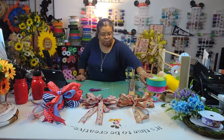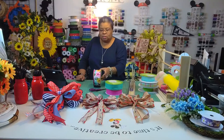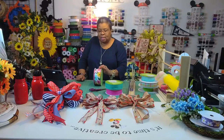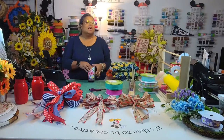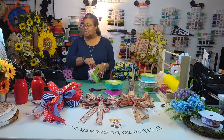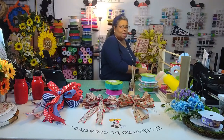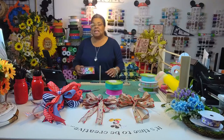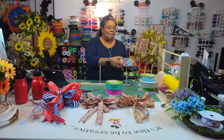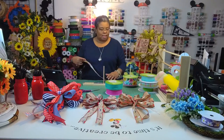I'm going to do this one first — I really like the colors in this one. There's fuchsia, yellow, pink, violet, and teal. All pretty. I think I'm going to do three tails on each side — I'll figure it out.